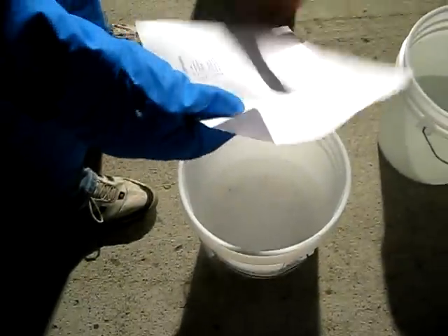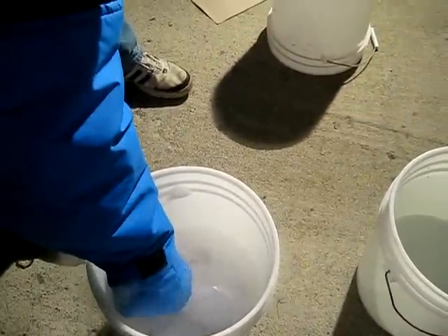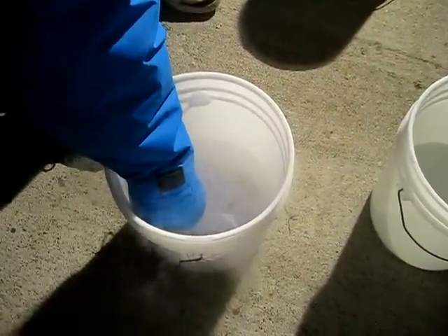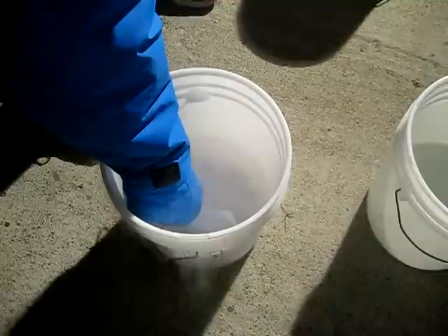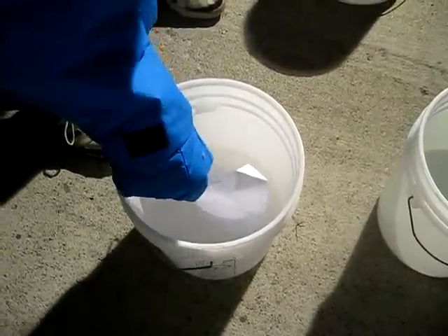Yeah, flexible piece of paper. It can freeze good inside. Let's hope. I've never tried it, so we'll see. Still pretty flexible.